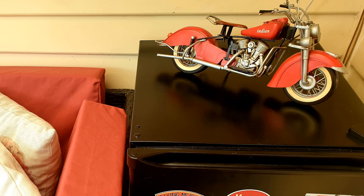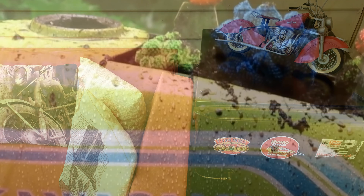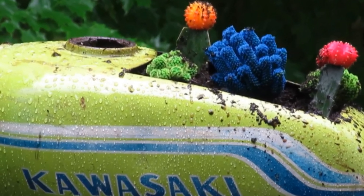Paint your bar fridge black and stick a few stickers on it. Get an old motorcycle petrol tank, cut a hole in the top, and plant some plants in it.